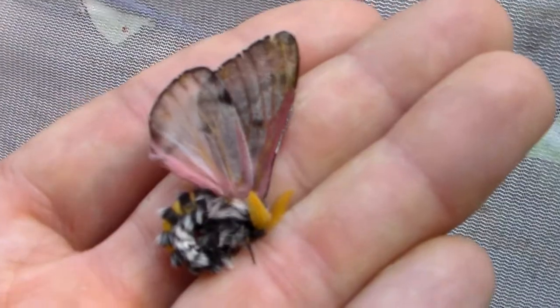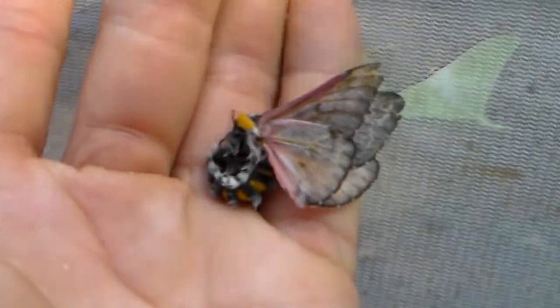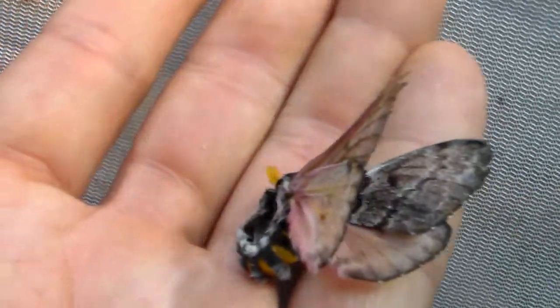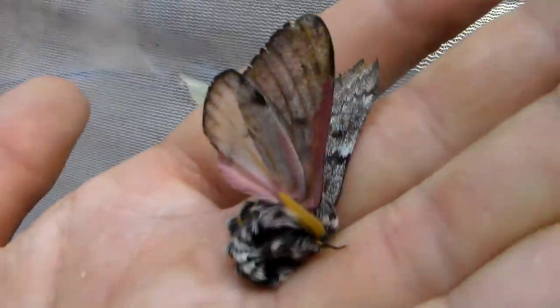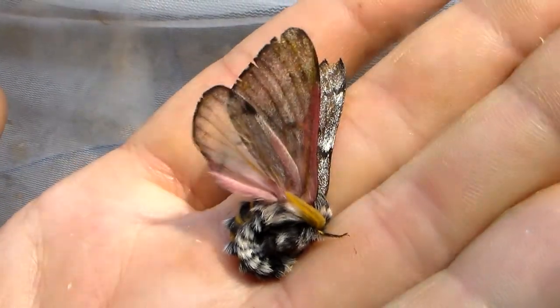There are a lot more moths in here but I don't know if I have time to show you all of them — it's also kind of annoying to grab them. Here we have the Coloradia doris. I've shown that before on my YouTube channel. Coloradia doris is from North America and is considered a pest by some people on pine trees. It's not really a pest species in my opinion, but they can be really common some years.